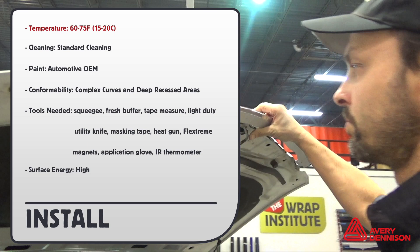For install, here is the workspace temperature. Standard cleaning methods should be applied. It's qualified for OEM paint. Conformability is for complex curves and deep recessed areas. Here are the tools needed to achieve a professional result. The surface energy of Avery Supreme Color Flow Gloss is high.